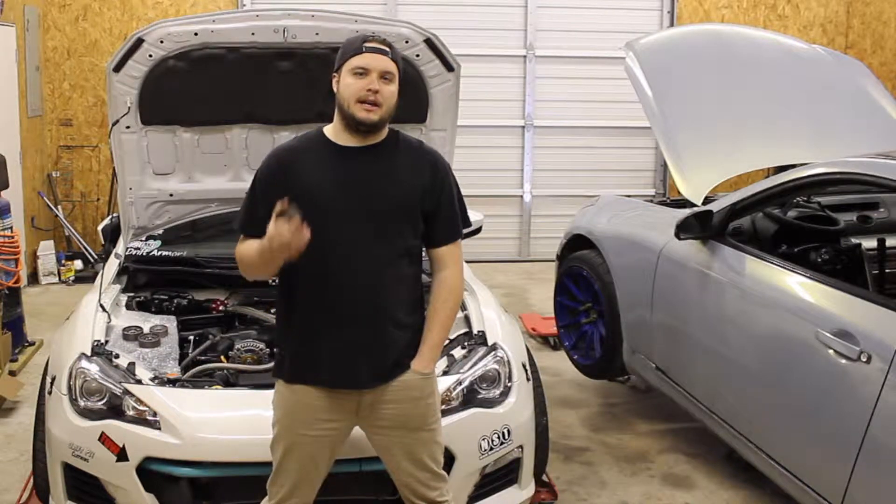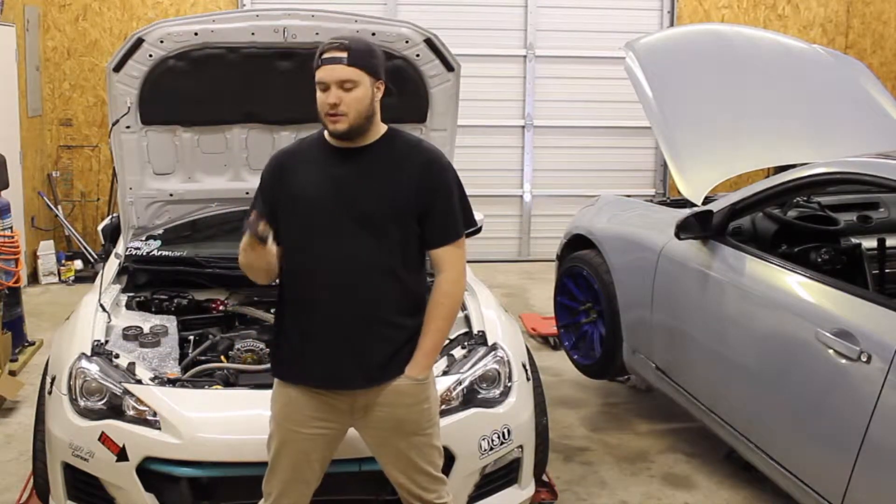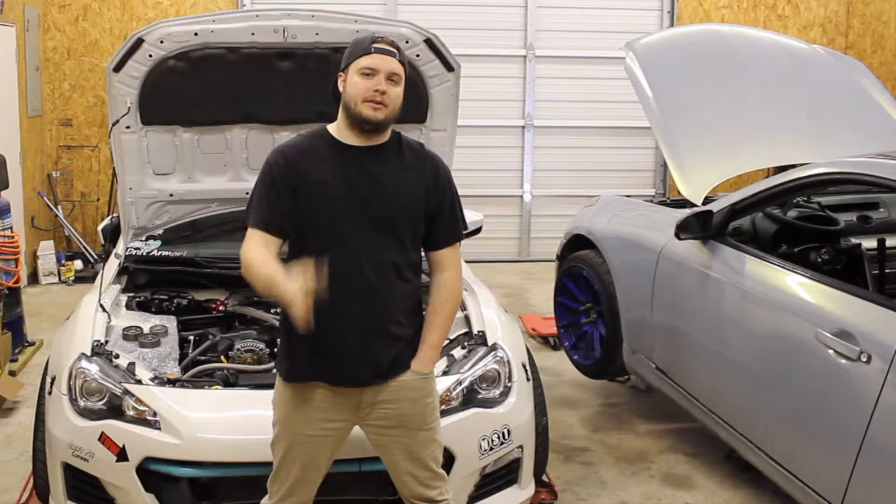What's up guys, Brad with Nonstop Tuning and today we are installing the Idler Intensure Pulley Kit. After almost two years of testing, the new pulley kit is ready for release.